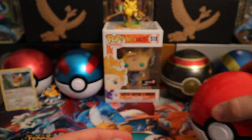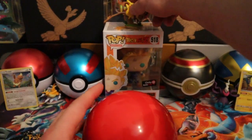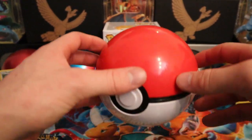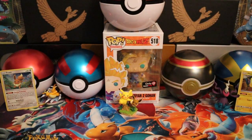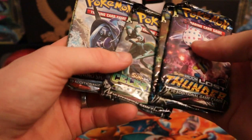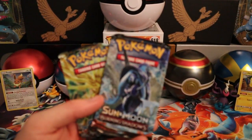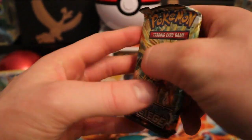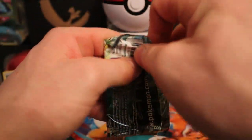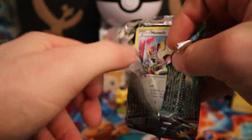Okay, let's put that aside. It's a little bit busy in the background but I like it. We got one Lost Thunder, one Celestial Storm, one Burning Shadows — hopefully for the rainbow rare — and we got a Steam Siege. We're starting off with Steam Siege because that's the least exciting collection from all the packs, so hopefully we get some good first-pack magic.